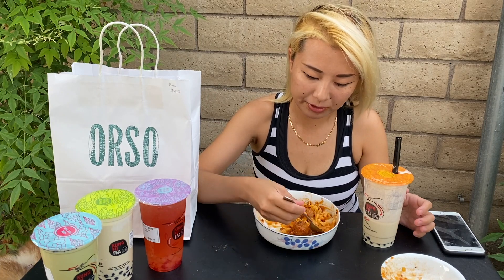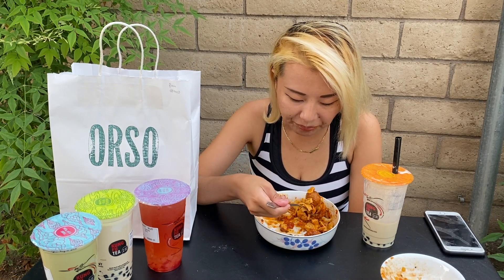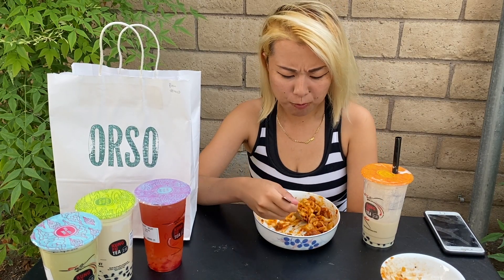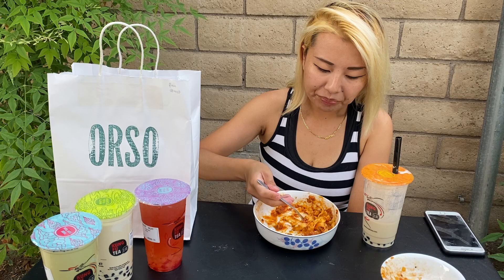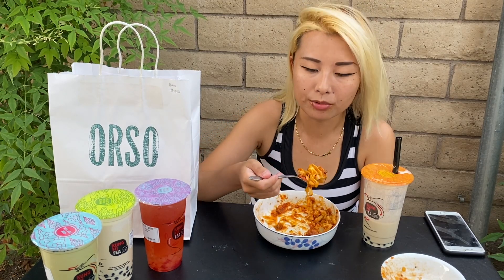Why am I so tired? It's because I haven't really eaten today yet, that's why. I'm probably going to get more pasta after this — I made a whole bunch. Even if they didn't give me that many pasta noodles, I boiled some of my own noodles on my own.